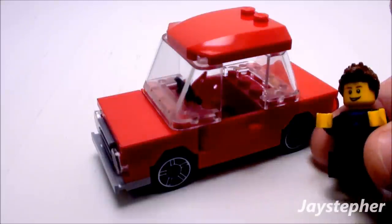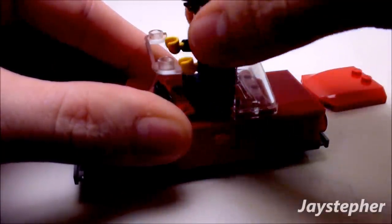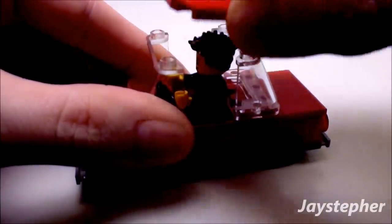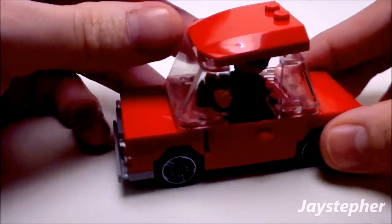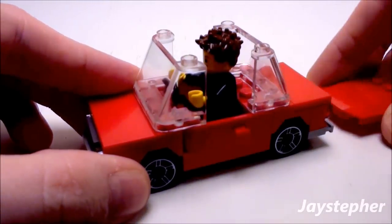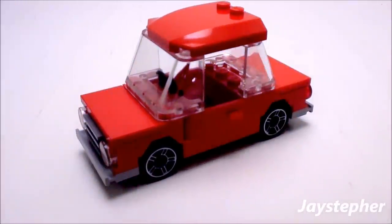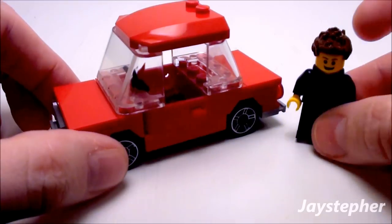Now let's place Jay the Surfer inside. The cab does come off — let's have him take a seat. It depends on the hairstyle; apparently his hair is spiked up too much so it doesn't quite fit. But it is a bit of a tight squeeze — that just means Jay is wearing his hair up a little too high. He might need to get a haircut or restyle it.